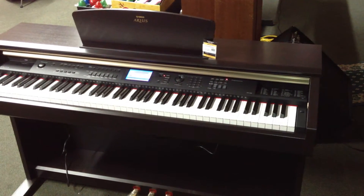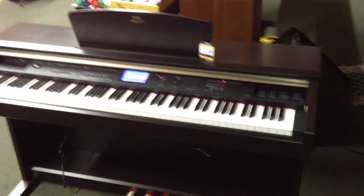This is Anthony here, Mantovas 2 Street Music, taking a quick moment to introduce to you the Aureus, the Dark Rosewood Aureus, YDPV240.